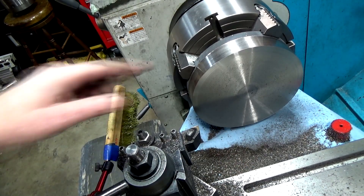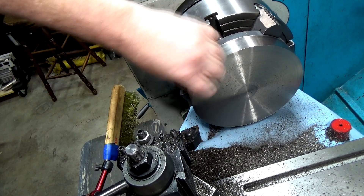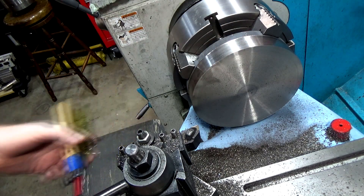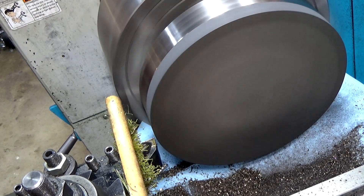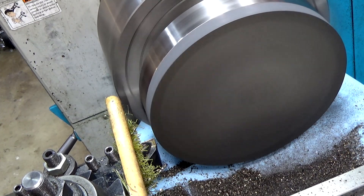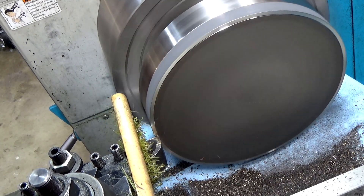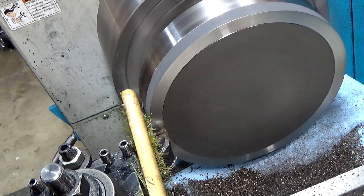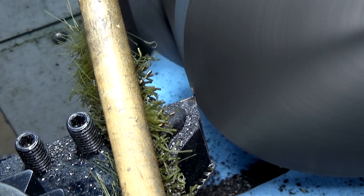We're going to flip this around — we should have a nice perpendicular surface here. I've got to relieve the edge first. I didn't know cast iron would turn up a burr like that — quite a burr. I've got it indicated in and I'm going to take a much faster facing cut, much higher feed rate, going for 14 thousandths. Looks like I'm getting a much better finish too, which is funny. Now we're going to do the side.